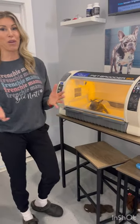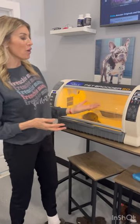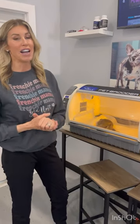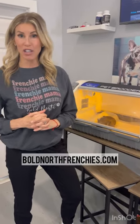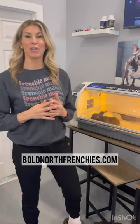You can get this on many different websites — I don't sell them, I just wanted to introduce it and show you how easy it is to use. Again, 86 degrees with 55% humidity the first couple of weeks. This is the Pet Brooder 90.